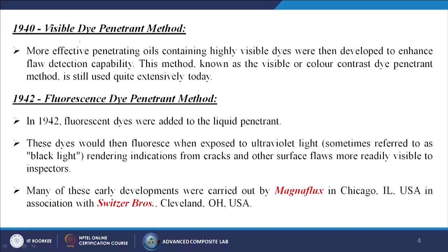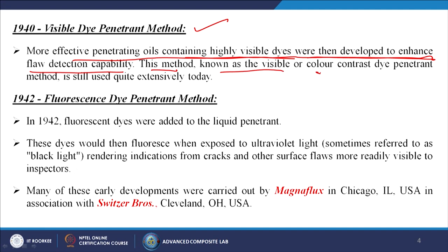In the 1940s, visible dye penetrant method emerged. More effective penetrating oils containing highly visible dyes were developed to enhance flaw detection capability. This method, known as the visible or colour-contrast dye penetrant method, is still used quite extensively today.